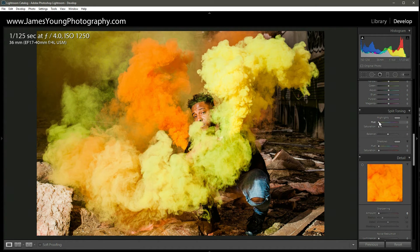In split toning, for the highlights we're going to go to about 60 on the hue — let's go with 60. Then as we add that in, we're only going to go to about 10 or 15 on the saturation — let's do 10. For the shadows we're going to go into that cooler area, somewhere around 220 — let's do 223. The saturation we're adding to that, we're going to go to around 25.